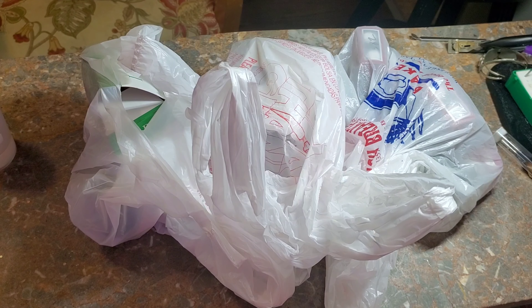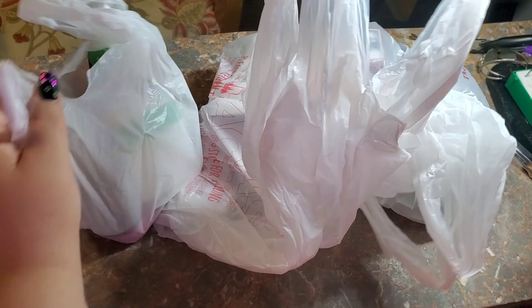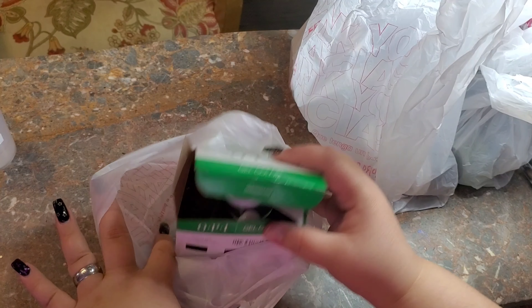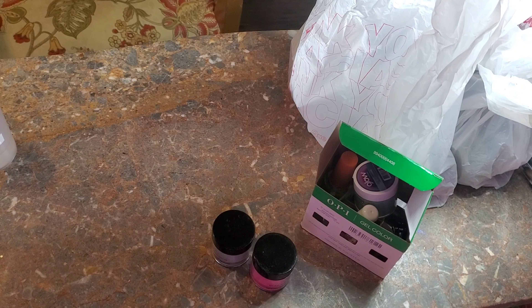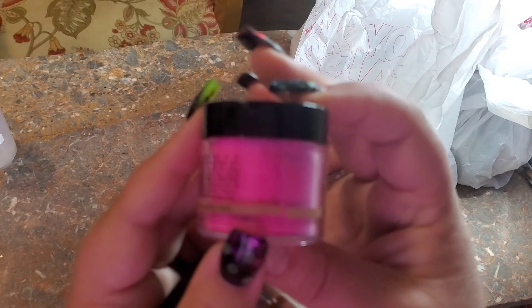I'm just gonna show y'all my little fall haul — it looks like a hot mess of stuff here, so let's just jump right into it. The first one I'm going to show you is my local store. I love my local store — they constantly have really cool stuff, a great supply of things, and I'm never really disappointed.